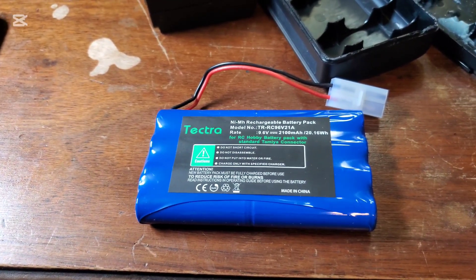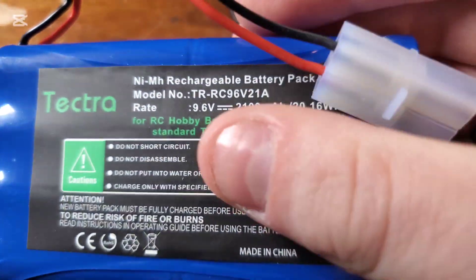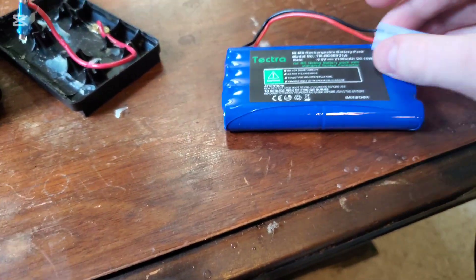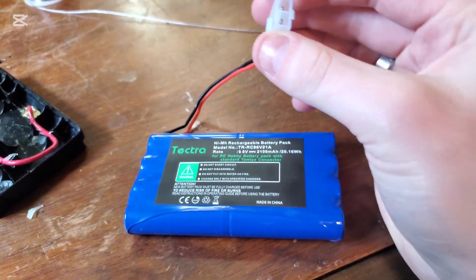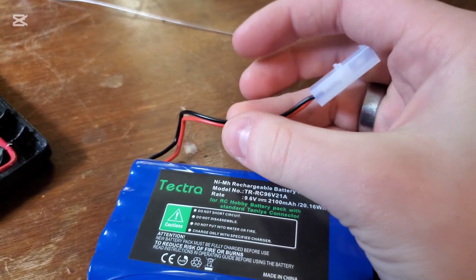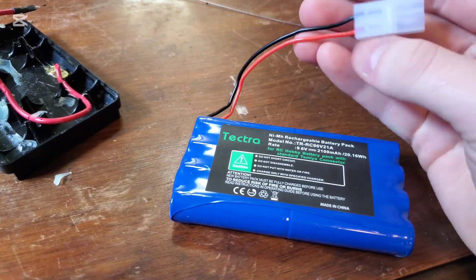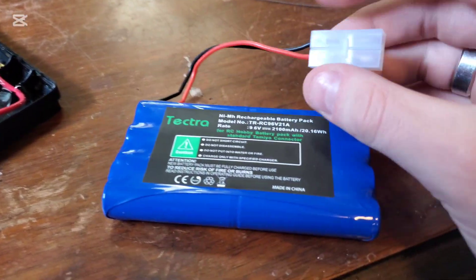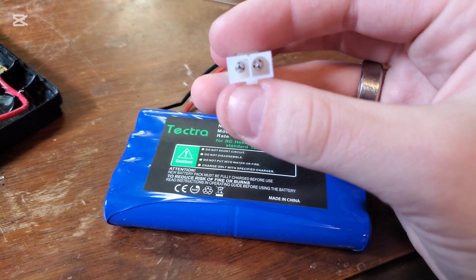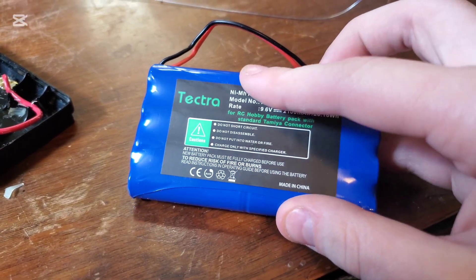This is the battery I'm using — it is a 9.6 volt, 2100 milliamp hour battery pack from Tektra. We do have to modify it just a little bit. This plastic lead here, we need to cut it off and save it for later, because this is going to be our charging port. On this pack, the connector is both the output and the charging port, so it is completely safe to do so.